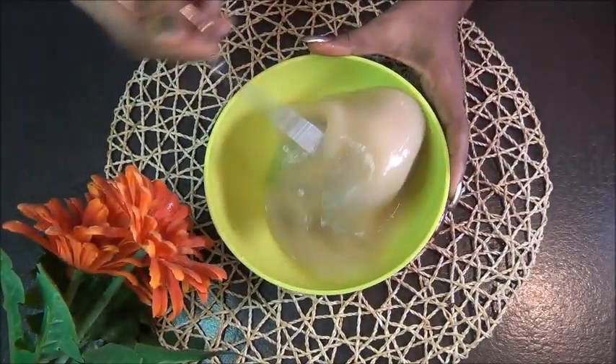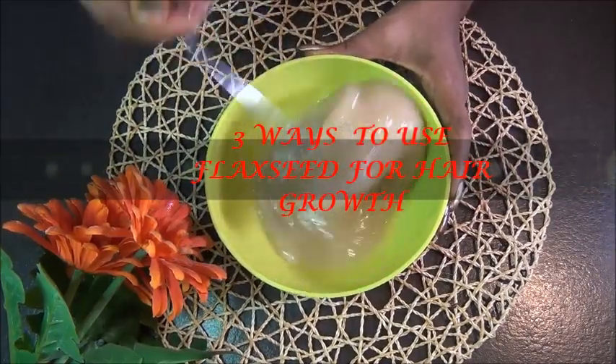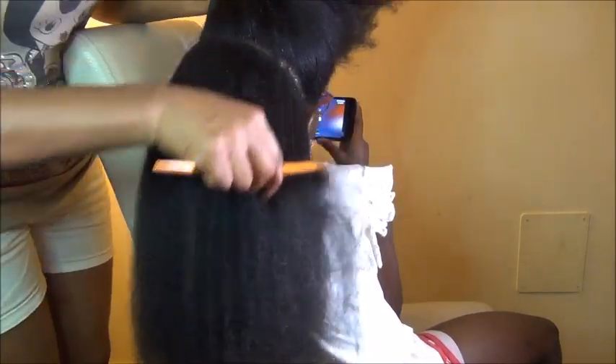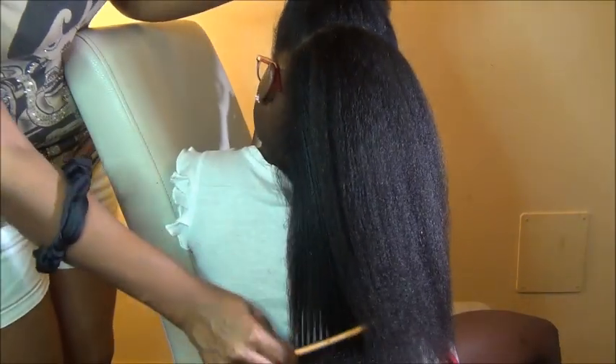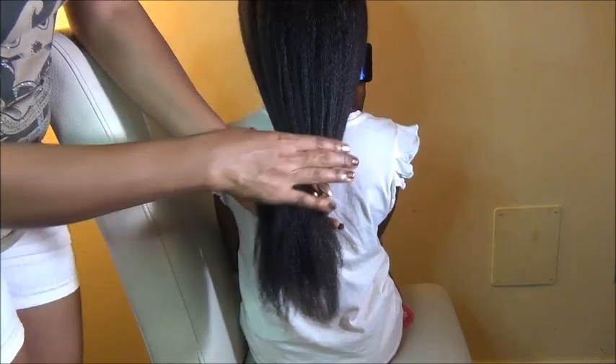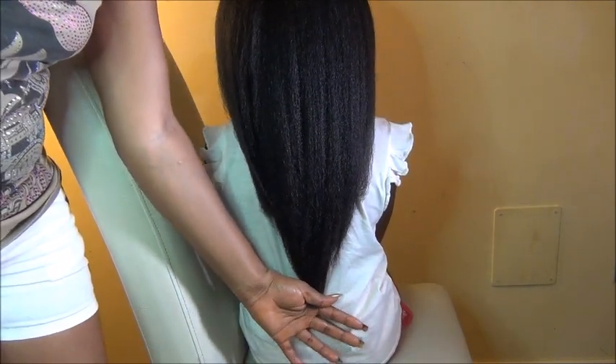Hey fam, I'm back with another DIY video. Thank you guys for coming back. If you're new to this channel, my name is Nana and I upload a lot of DIYs to help us with our natural hair journey. In this video I'm going to show you guys three ways in which you can use flaxseed to grow your hair healthy, strong, and long. So guys keep watching and I'll be right back.